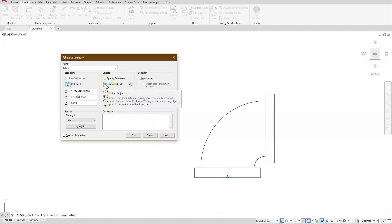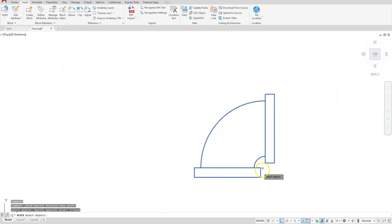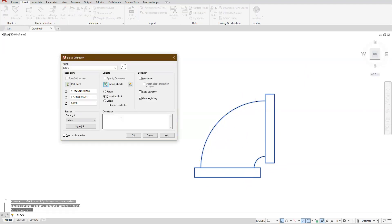Then go to Select Objects and put a window around everything that you want to be a block. After you've done that, hit the enter button. You can allow it to be scaled or explode it — all of that is okay. There is a units option here which is in inches; just select OK.